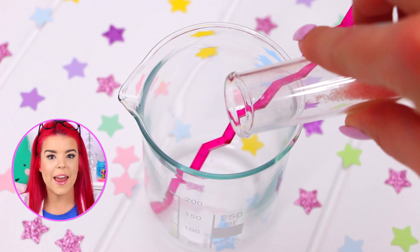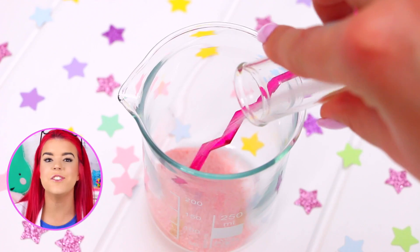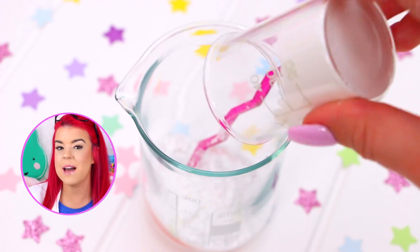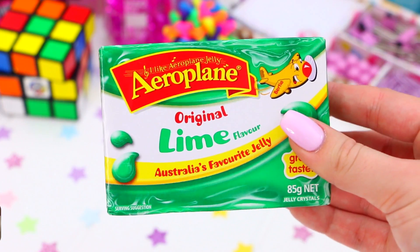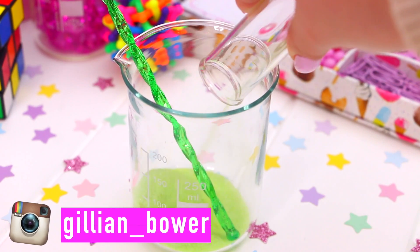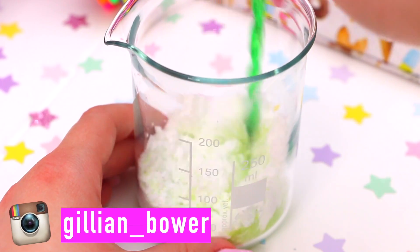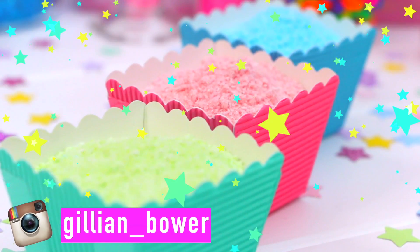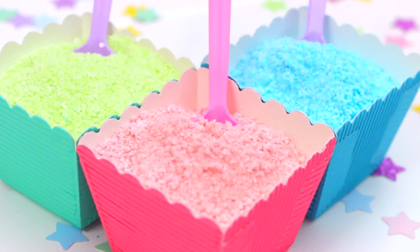The reaction with sherbet actually happens inside your mouth — the citric acid reacts with the bicarbonate soda, and together they make these fizzy carbon dioxide bubbles, which feels so cool. One of my favorite ways to eat sherbet is to take a licorice stick, and my favorite is raspberry, and just dip it into the sherbet. The licorice works perfectly with it because the licorice is sweet and the sherbet is sour, so it's sweet and sour.